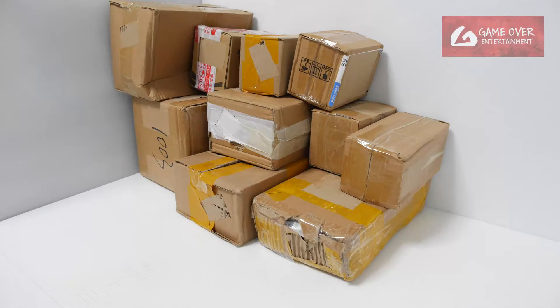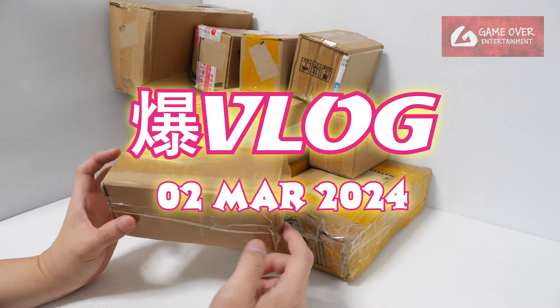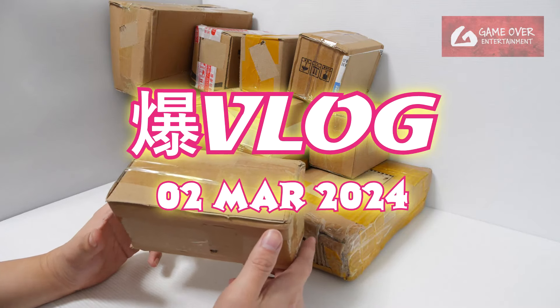Hello everybody, welcome back to another Bakugan vlog post. I got a big bunch of boxes here - it's been a while since I did one of these, been a bit busy. Anyway, let's take a look at what we got.